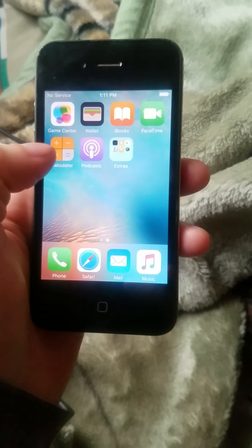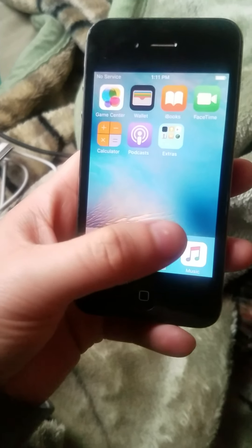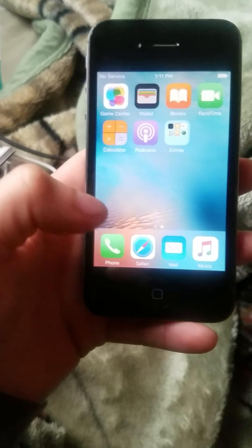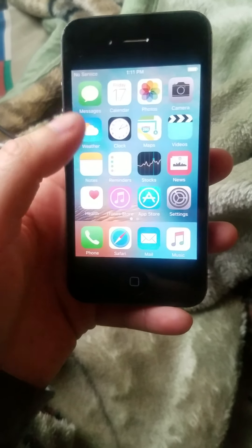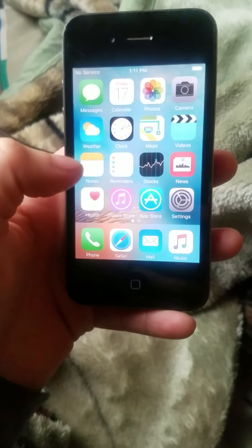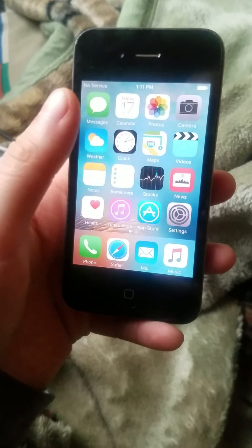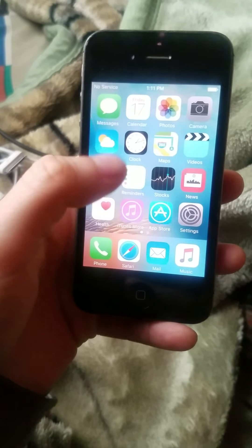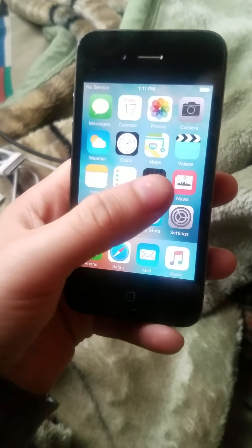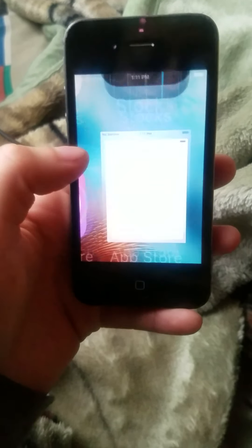Game Center and Calculator. In the bottom row we have Music, Mail, Safari, Phone, Camera. Settings, Health, Messages, Notes, Calendar, Weather, Photos, Clock, Maps, Videos, Reminders, iTunes Store, Stocks, News, and Apple Store. Let's check out the Apple Store — I cannot connect, so I need to get on Wi-Fi first.